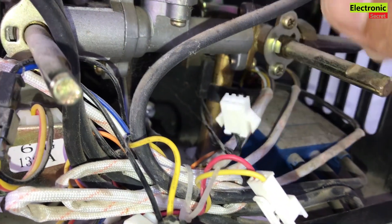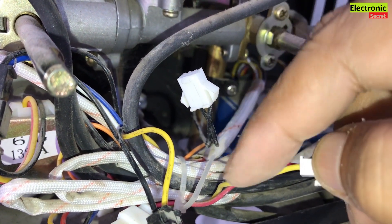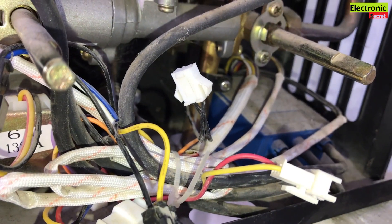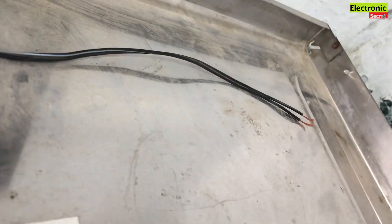So basically we are trying to turn the geyser on and off by ourselves, so we can manually control it because the water pressure is low. This is automatic — when you open the water tap, the water goes upward and the magnetic sensor starts working.